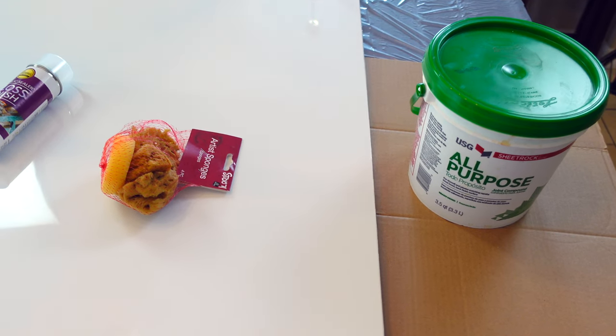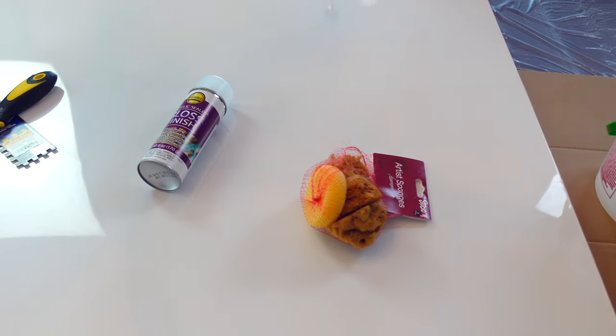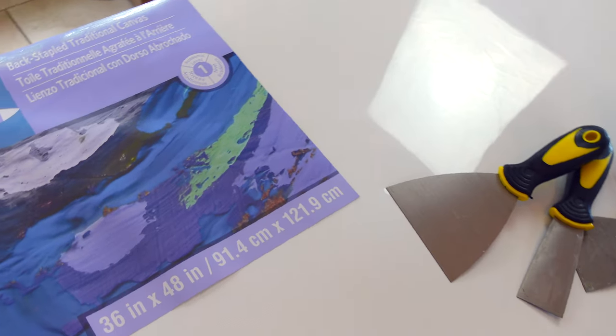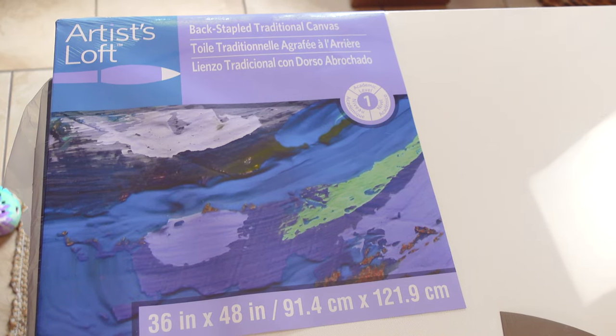To get started, you're going to need your joint compound. We have some sponges to add some texture. I have an acrylic sealer or gloss finish, which we'll use at the end. There's some spatulas to add some texture. And of course, the actual canvas, which is a 36 by 48 inch canvas that we picked up from Michael's.